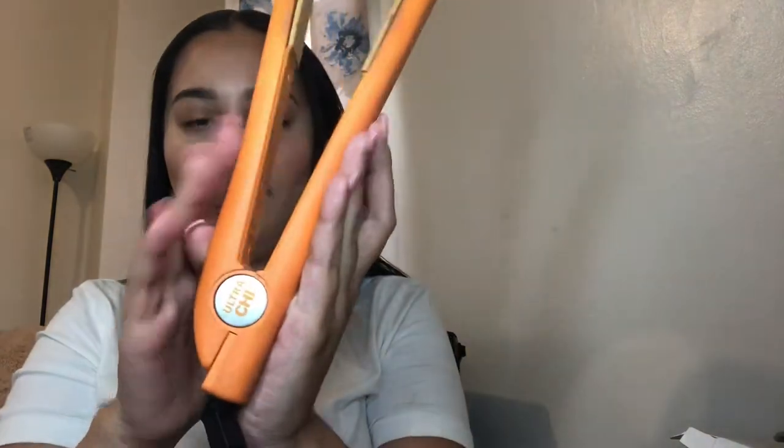I like to use this brush I got at Target — it looks like a toothbrush — to slay some edges. I like to use my Ultra Chi straightener — it's the orange one. After makeup and hair is done, we're going to go into some outfits. I'm going to take you guys to my backyard and show you a few outfits I will definitely wear this semester coming.